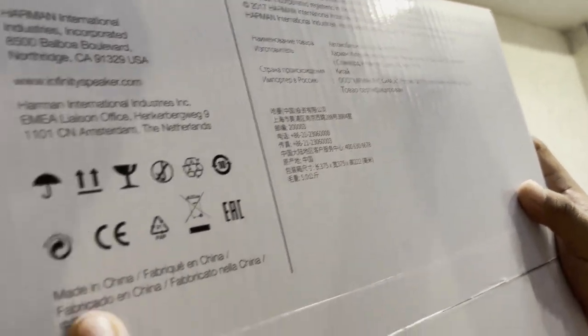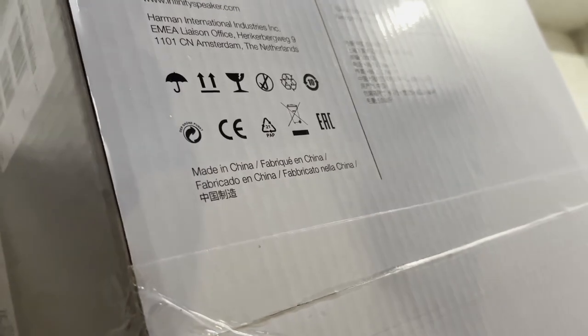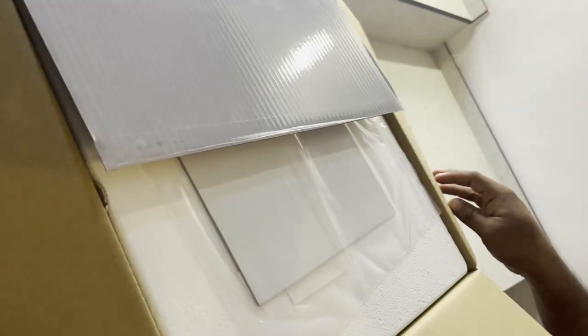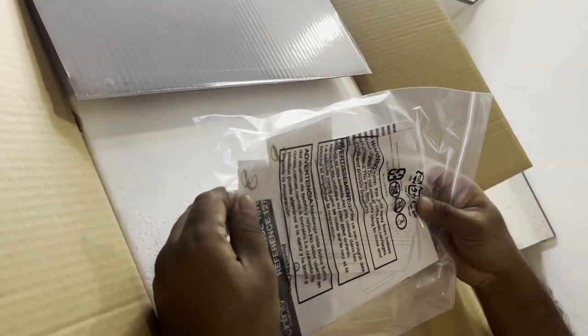This is made in China. The value is also made in China.